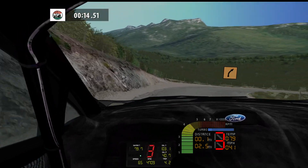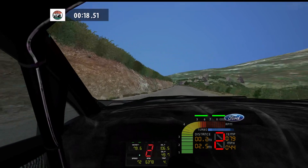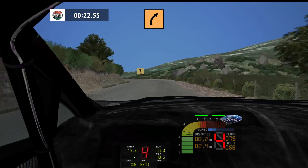Medium right, cut, 180. Fast left, tightens, bad, 70.